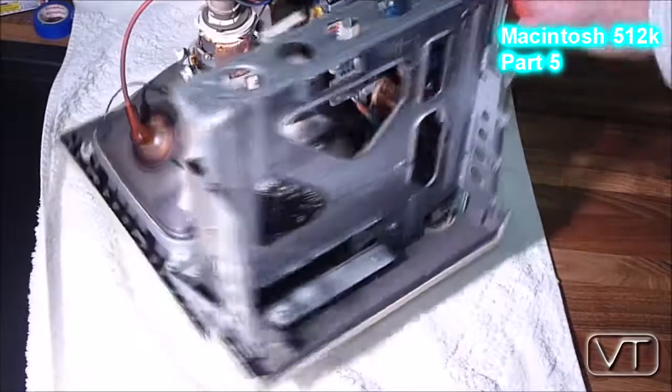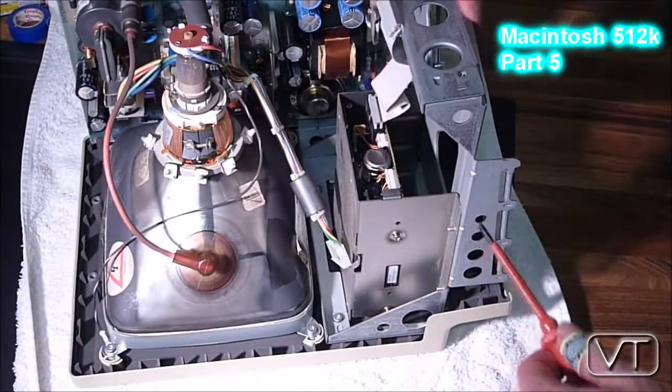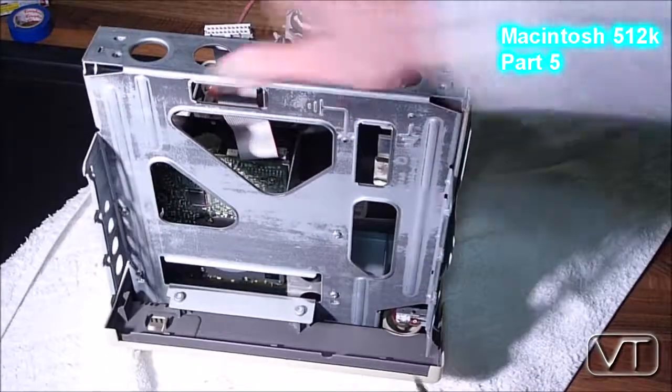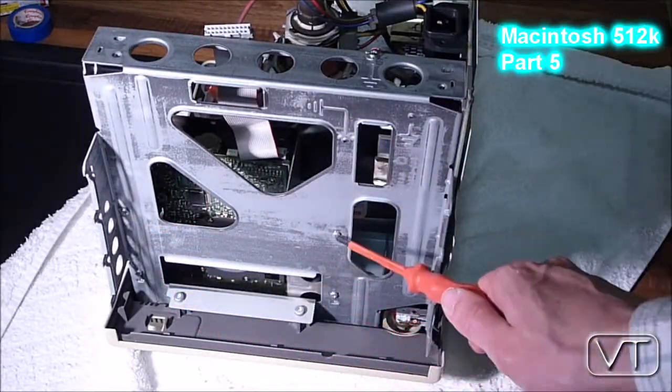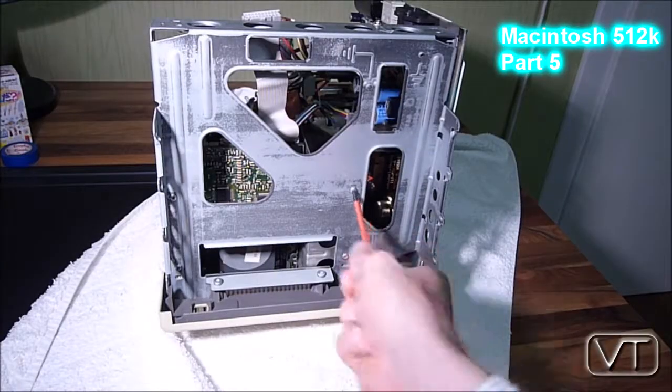Today I want to show you how to clean and lubricate an internal three and a half inch floppy disk drive of an Apple Macintosh. Before you start, you have to remove the logic board to get to the four screws.